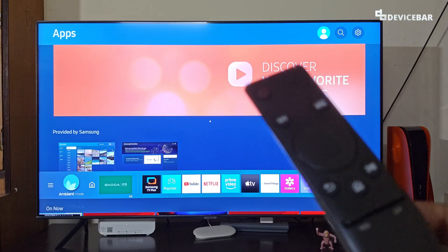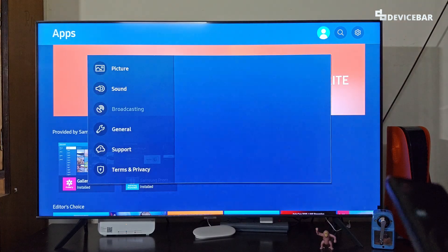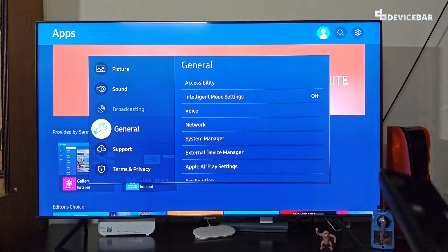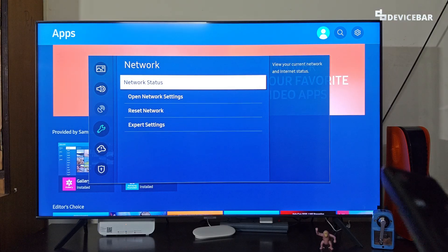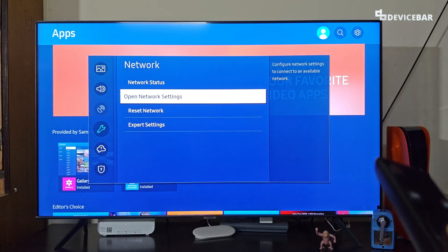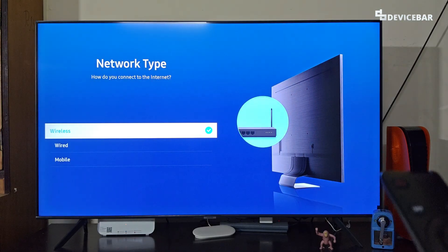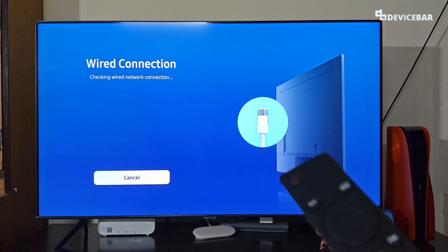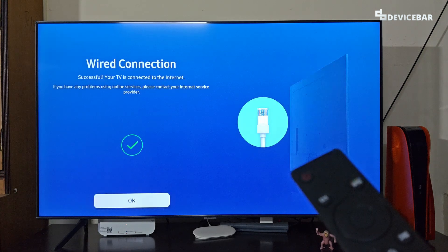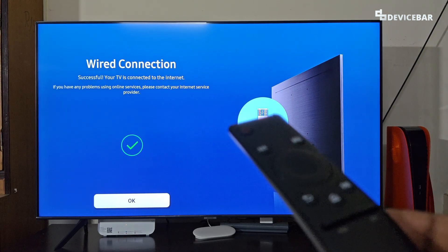Now, take your TV remote and go to Settings. Select that, then go to General, then go to Network. Here, go to Open Network Settings. We will get a new page where we have to select Wired. It will check for a wired network connection — and successful. That's all. Your TV is now connected to the internet.